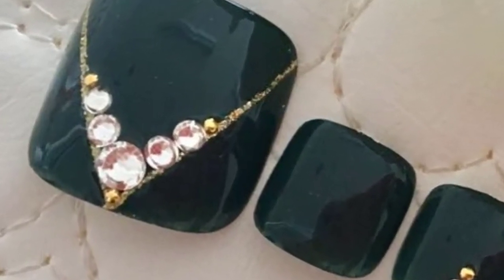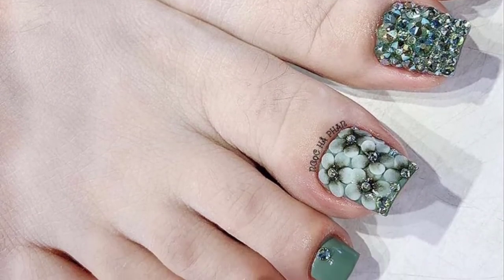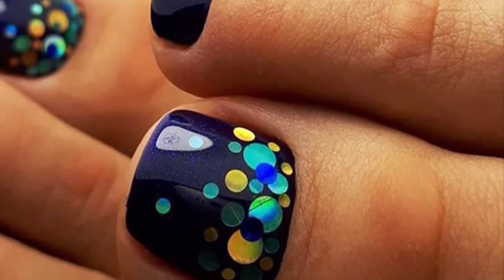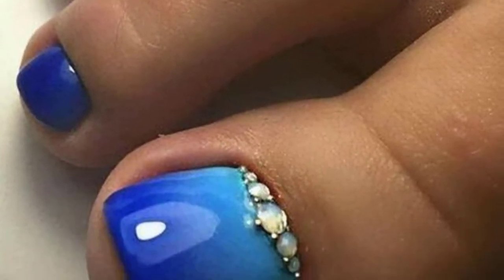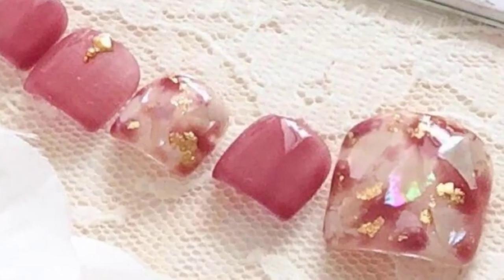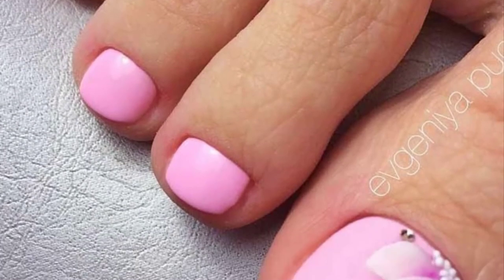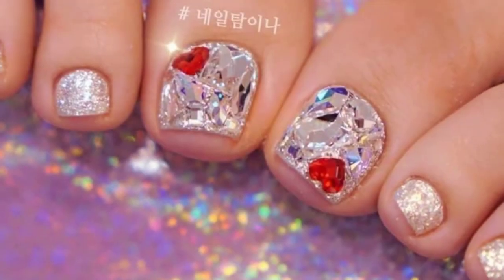These toenails are not your classic white, but they are still sure to make your feet pop. This is a romantic light shade of lavender that pairs well with any outfit and still gives your toenails a natural appearance. The ends of the toenails are made to be square, giving them a neat and tidy design.